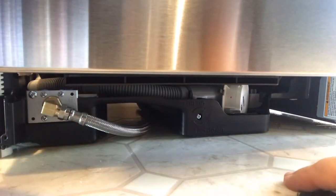Now I'm going to pull my supply lines and make sure they're straight - no kinks, no loops.